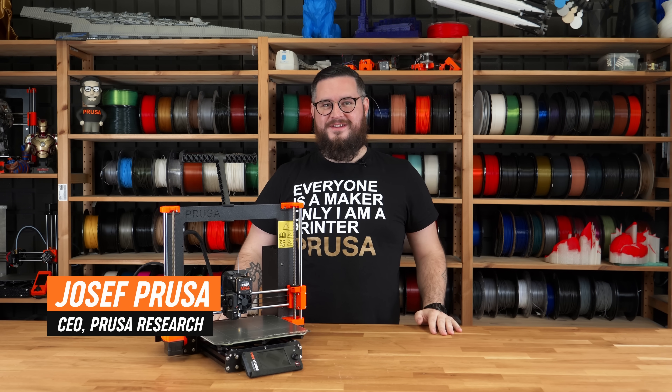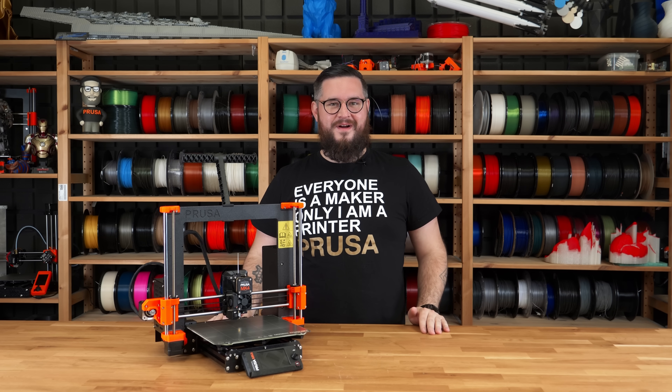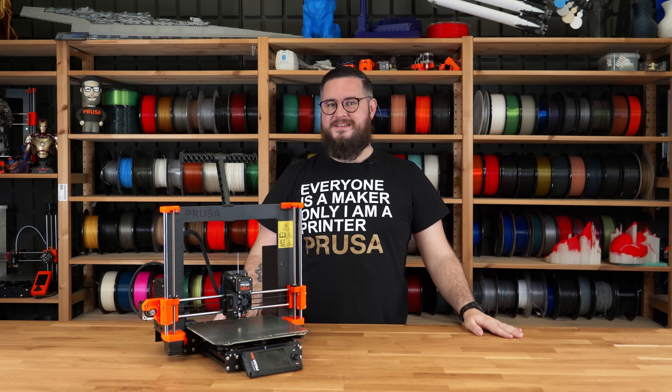Hello, my name is Joe Prusa and I'm the creator of the Prusa i3. We appreciate all of you who selected the original Prusa Mark IV as your new 3D printer, and today I will guide you through the very first print of your new 3D printer. So let's get started.